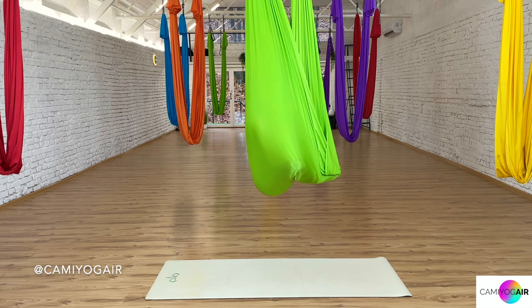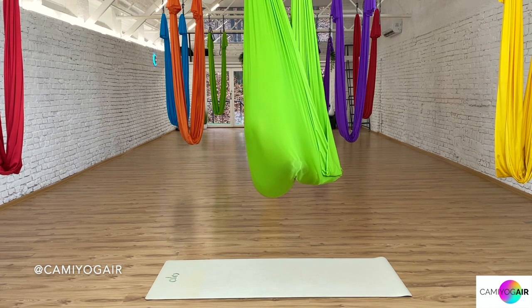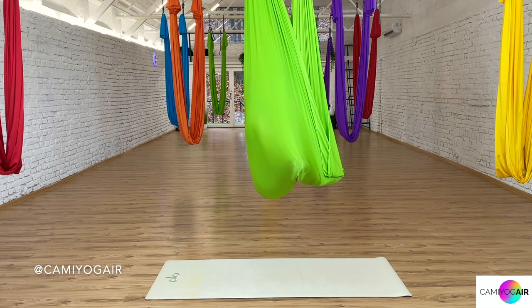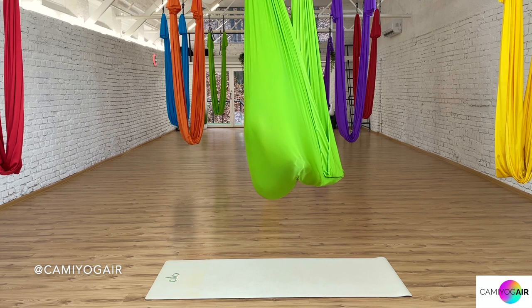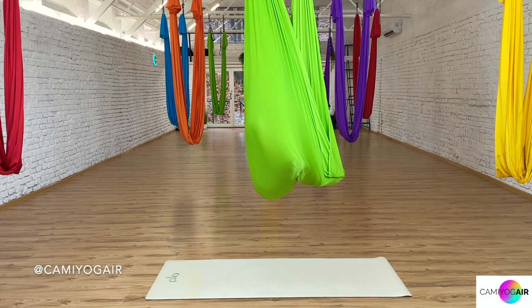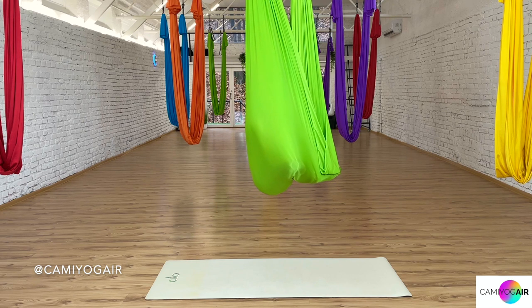Each breath out just relaxes you even more — you're releasing everything through the body, through your mind. As the body is relaxed when we go to the poses, releasing and deepening our positions. For the splits especially, we need our connecting tissues to be relaxed to deepen them.